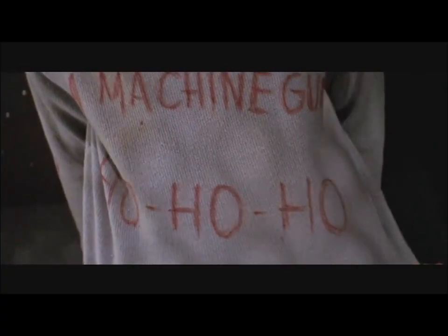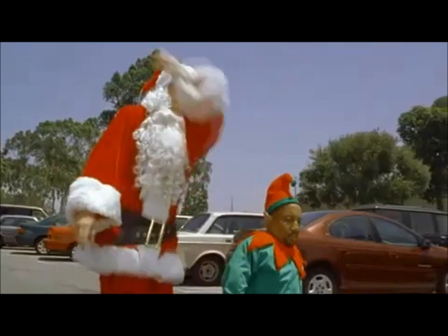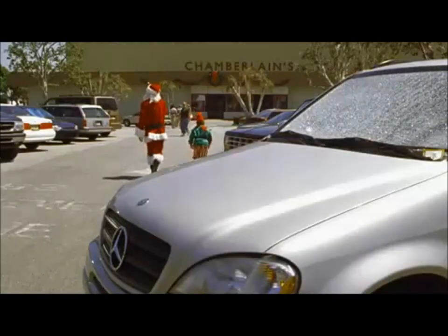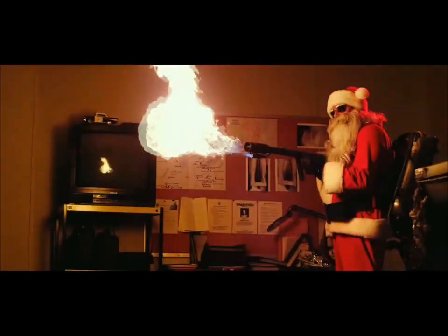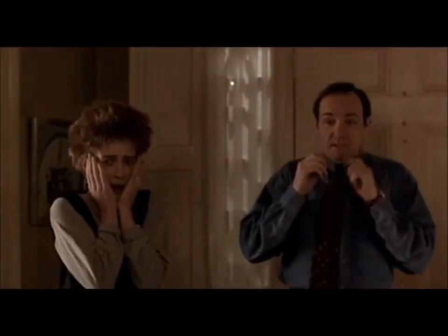Ho Ho Ho! Hey, I'm Andrew from Media Award and I just got back home and received a package.